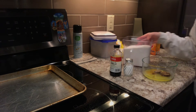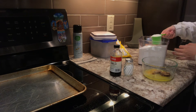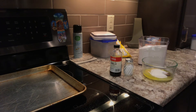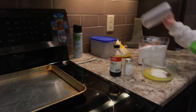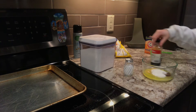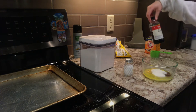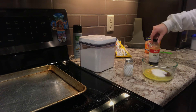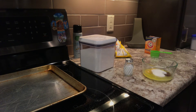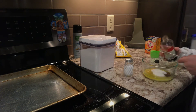Next, grab your granulated sugar and put one-fourth cup into the mixture. And finally, for this first mixture, you're going to put in three-fourths teaspoon of vanilla. I only have a fourth teaspoon, so I'm going to do three of these.